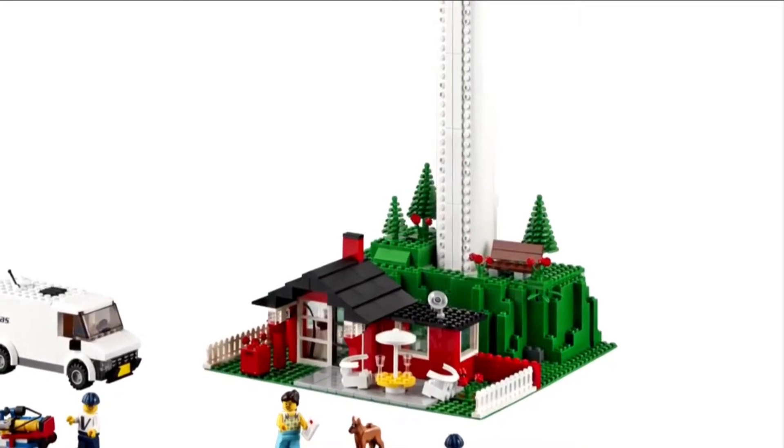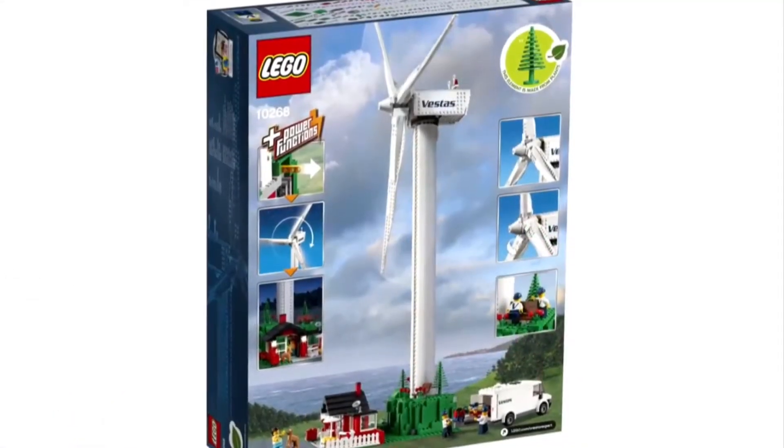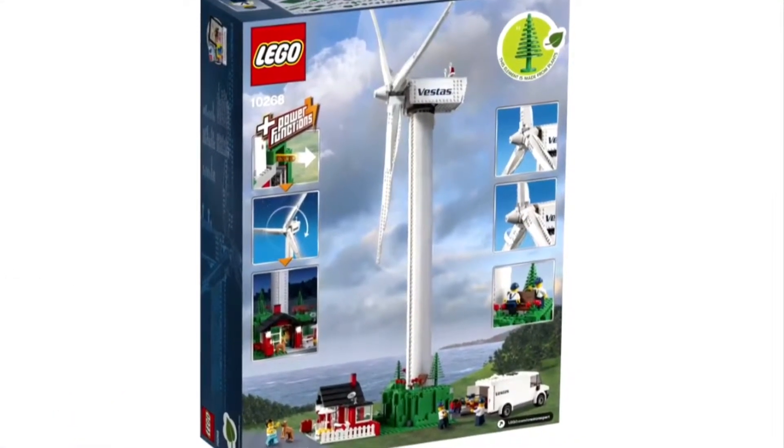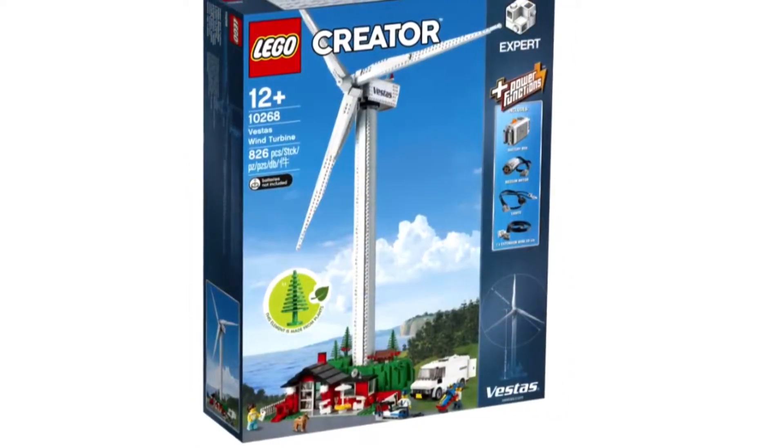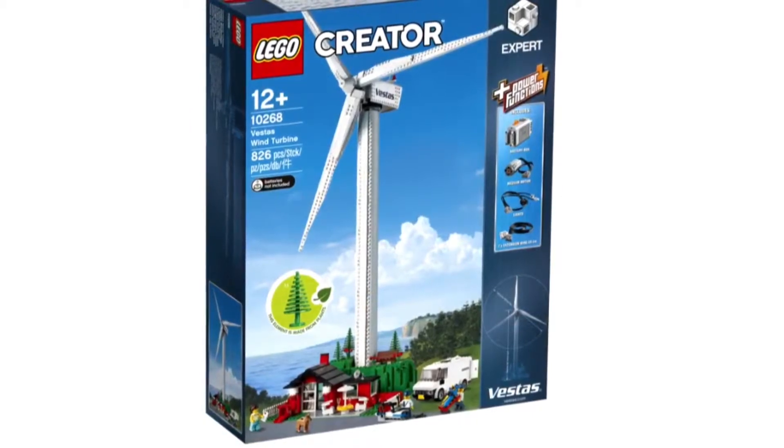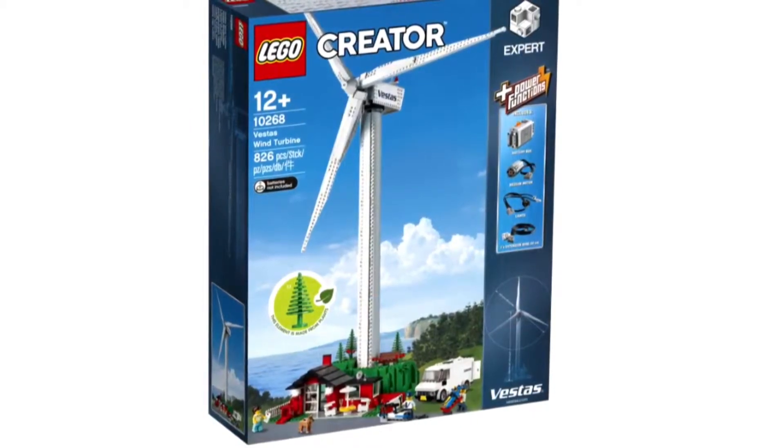I like the set and I think it's a very accurate size and it just looks really good. It does turn and move on it, and I'm guessing there's a power function in it.